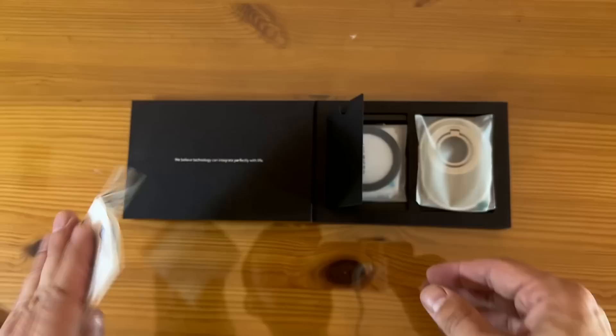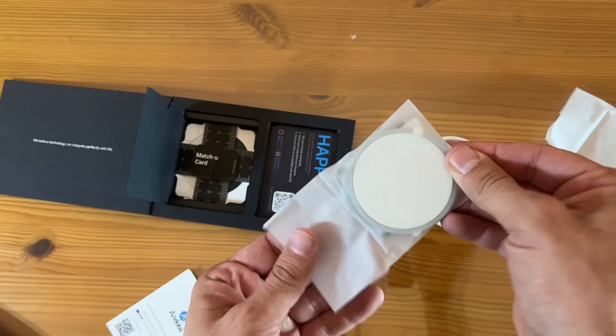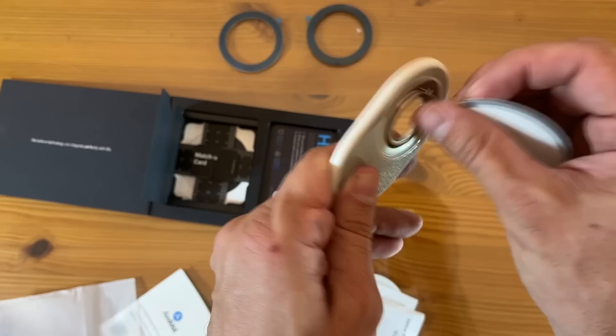Over here we have the actual ring itself — we have two pieces: the metal side and the ring side. If you're looking for something pretty fantastic, this is going to be the bee's knees and the cat's pajamas. That's a strong magnet — that's a good sign. Go ahead and pick yours up.